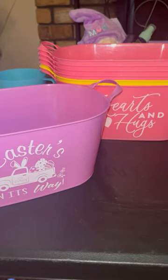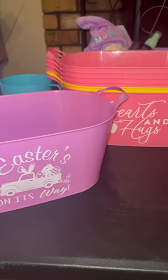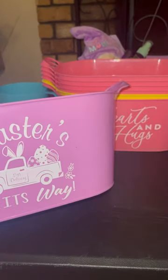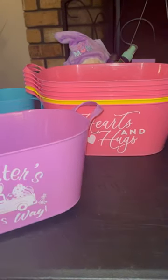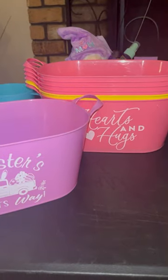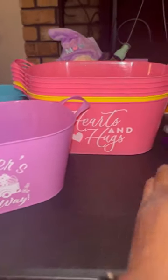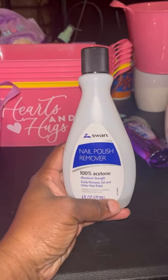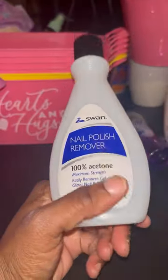Hey guys, I don't know if you've heard about this little hack. If you have any of these buckets that you bought from Easter or Valentine's Day, did you know that if you wanted to use these buckets for Mother's Day, you could just use some nail polish remover — the 100% acetone —